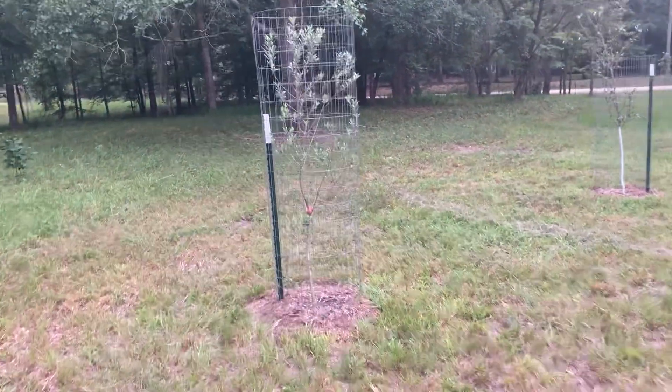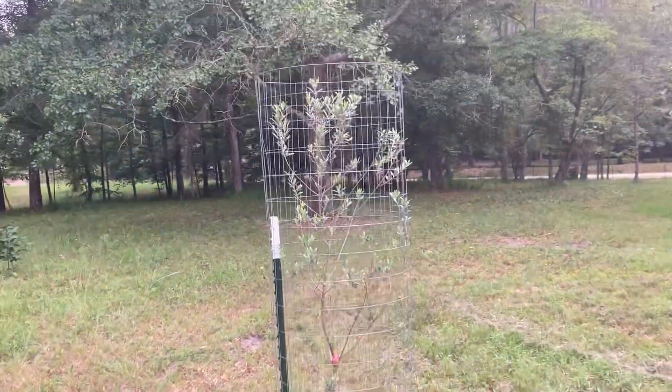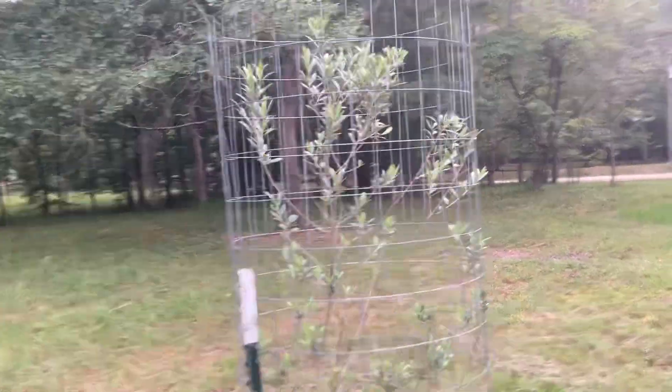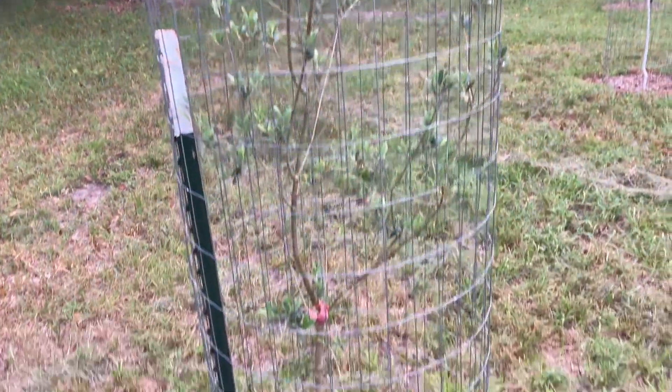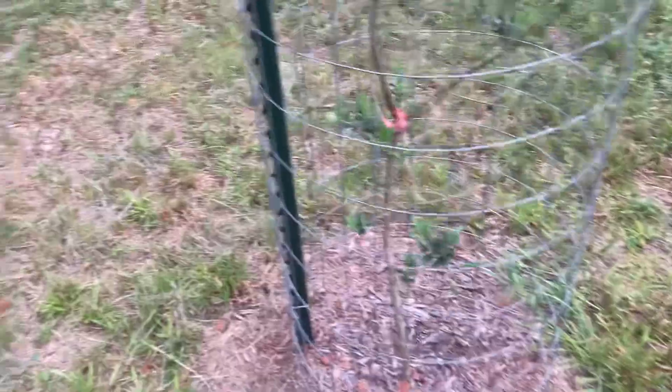Here's the other olive. This one looks better. They grew about two feet last year, and this year so they haven't done a whole lot. I don't know — maybe they're growing roots.